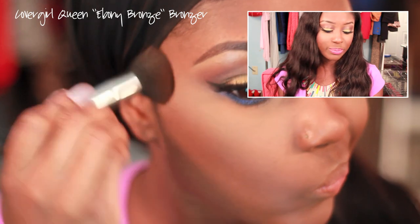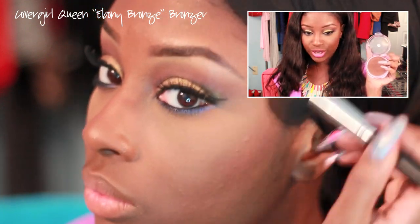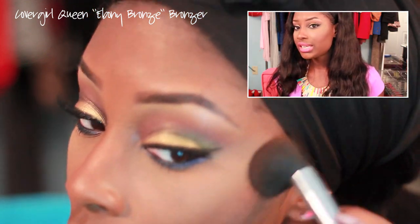For bronzer, no surprise — I used the CoverGirl Bronzer in Ebony Bronze. I love this bronzer; the contours of my cheeks just pop.